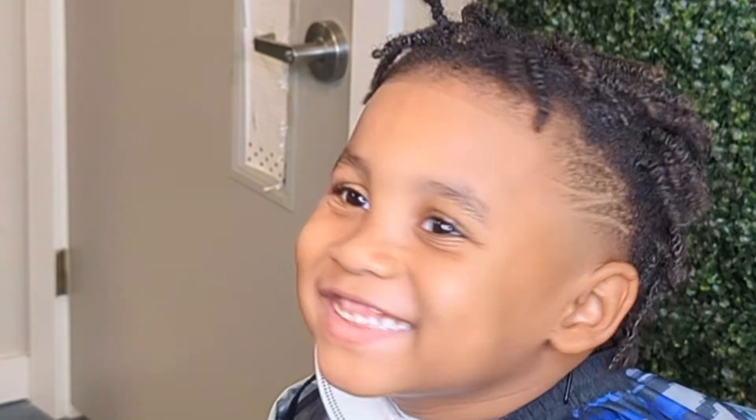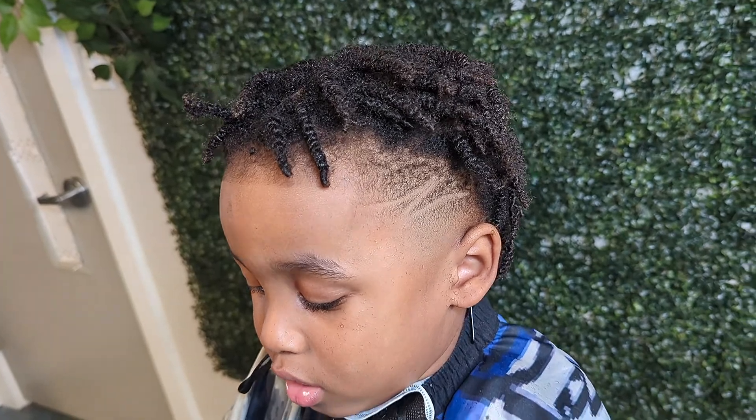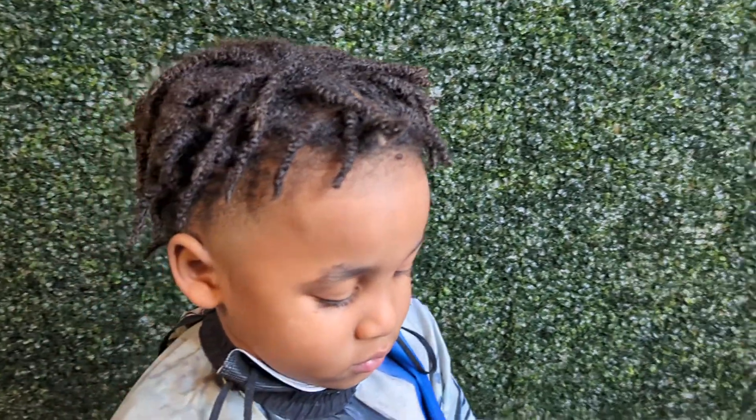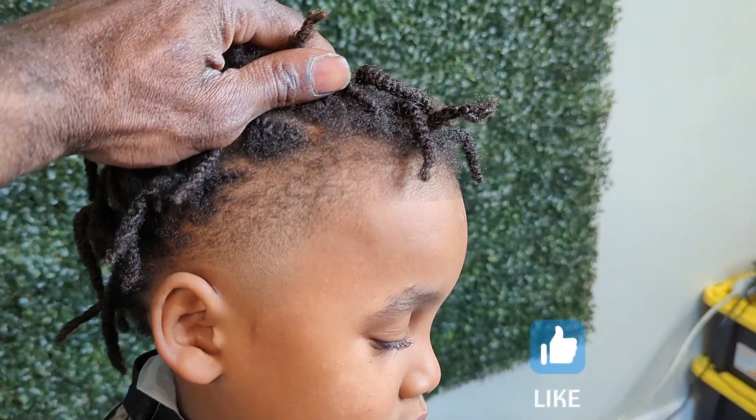So this is how the haircut turned out. If y'all like what y'all see, man, like and subscribe, and go check out some of my other videos, man — doing everything, messing with cars, everything.